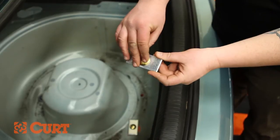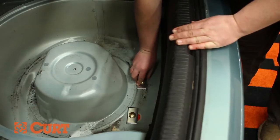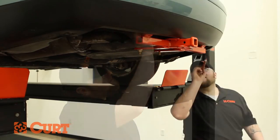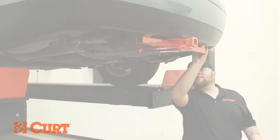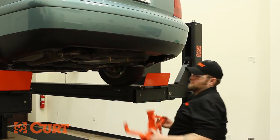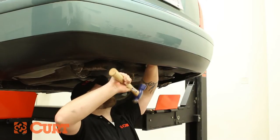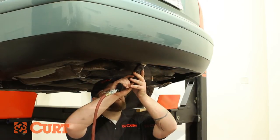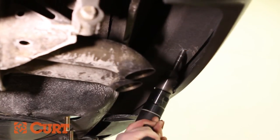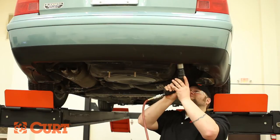Install the remaining 1.5 inch carriage bolt and square hole spacer into the recently drilled trunk pan attachment point. Use the hitch as a template again and mark the bumper beam attachment points on both the driver and passenger sides. Once marked, remove the hitch. Punch the marked attachment point to guide the drill bit. We recommend drilling a pilot hole and then using a 17/32nd inch drill bit to finish out the attachment point. Repeat this process on the passenger side bumper beam attachment point.